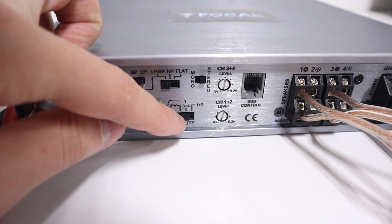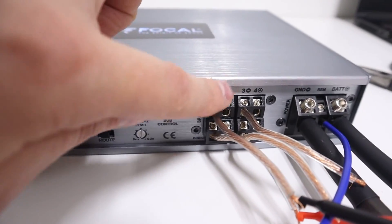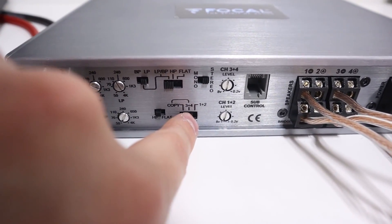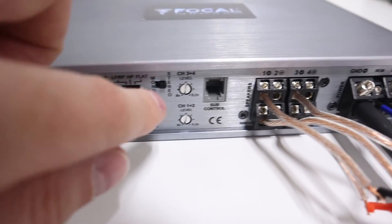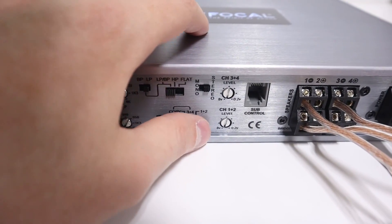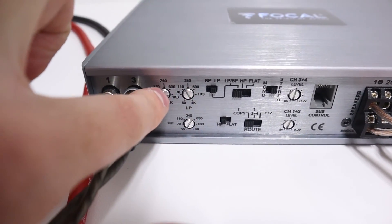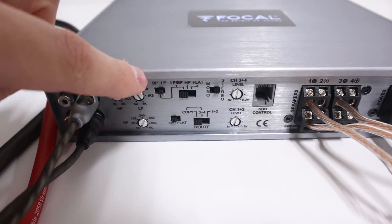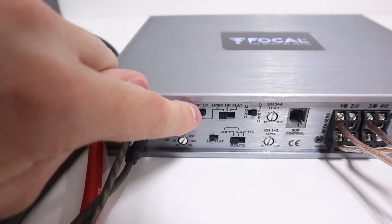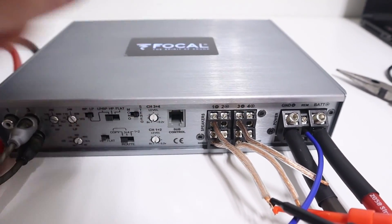Here's where you really need to be careful. When you're on either of those first two settings, the crossovers that correspond with those pairs of channels control them. So if we pick one-plus-two or three-plus-four, the high pass filter affects channels one and two, and the other two dials affect channels three and four. But when we go to copy mode, channels one and two are affected by all three of those crossover controls. This gives more flexibility in filters, but you have to be careful — you could set those dials in a way that results in no output whatsoever from the amplifier.